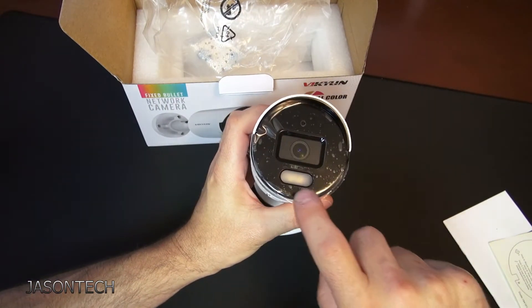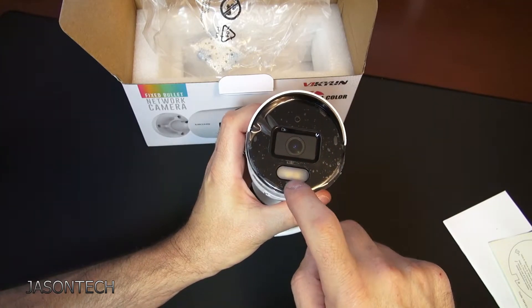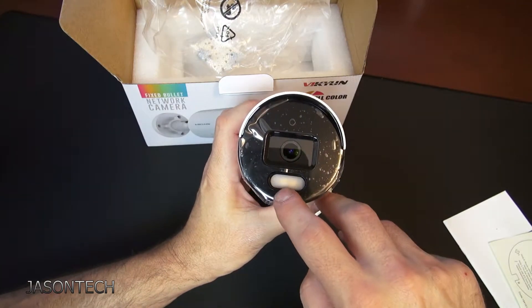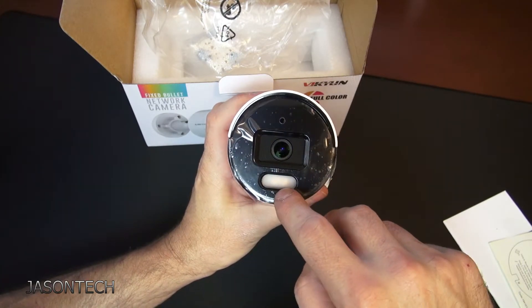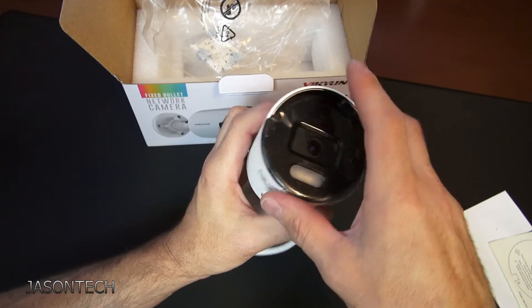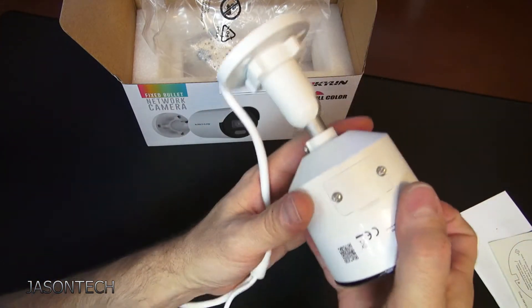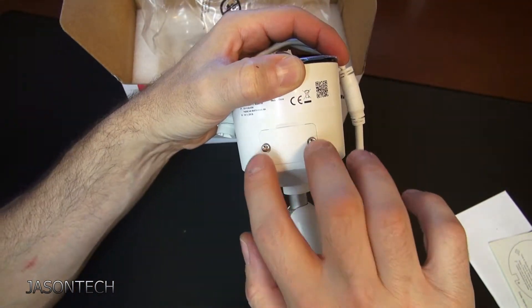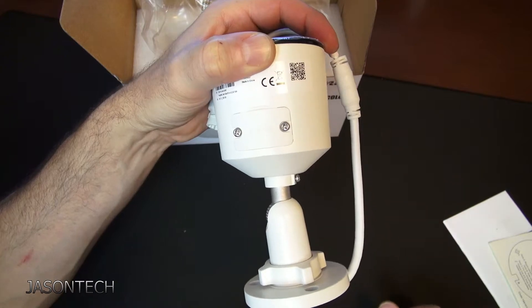It's a nice looking camera. I believe that's the color vision element there — there are two little LED lights in there, though the camera might not pick them up clearly. There's also a hole for the mic. If you need to reset your password, you remove this cover and there's the reset button right there.